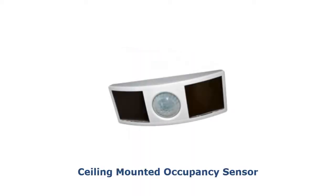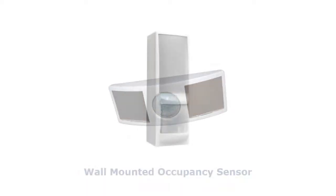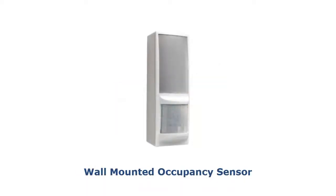Occupancy sensors focus on energy saving by offering an automatic auto-off mode, and add convenience by switching on the light automatically when someone enters a room.